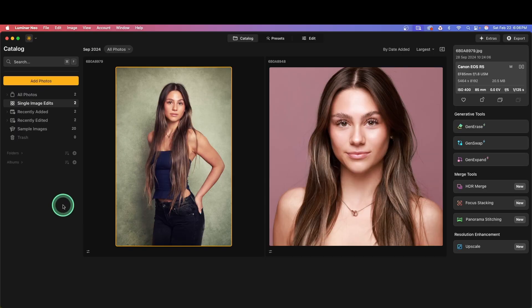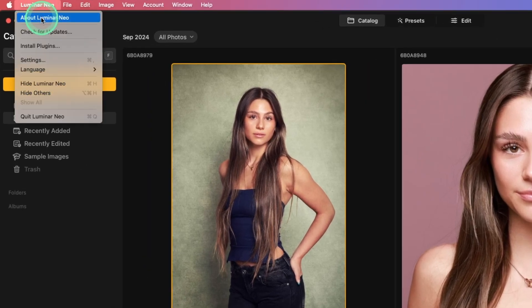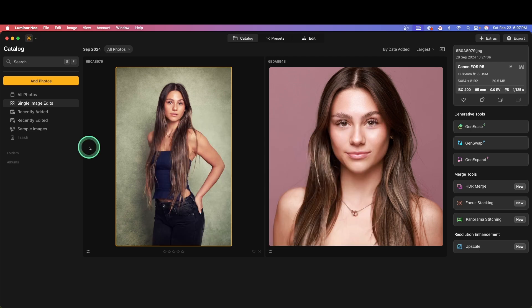The update is complete. If we go up to Luminar Neo and click on About, we'll see the latest version. This is the version that has the merged layers and post-crop vignette.